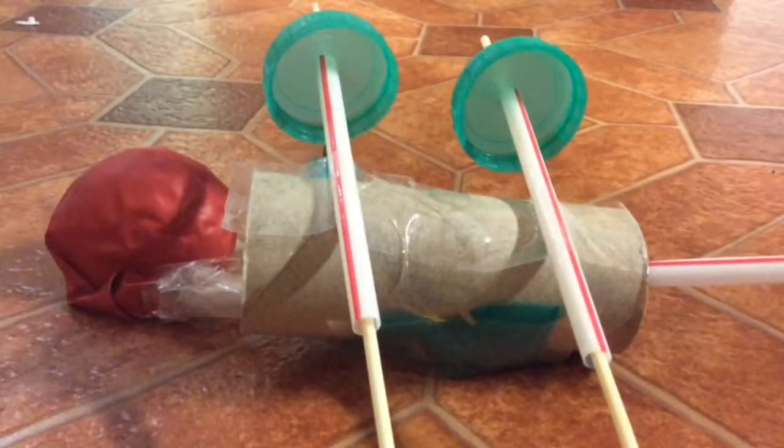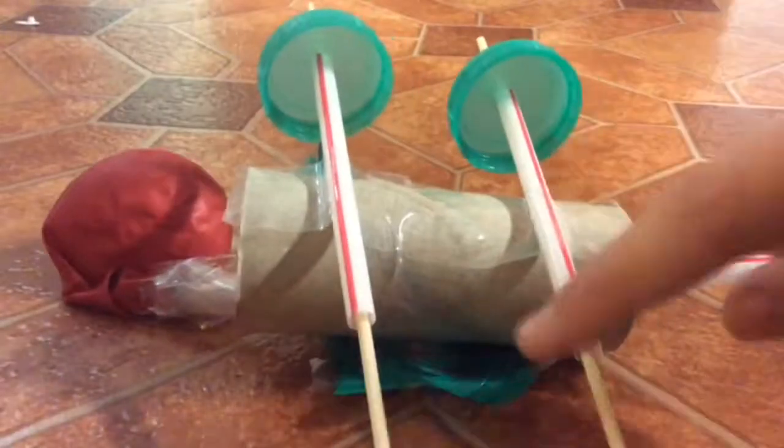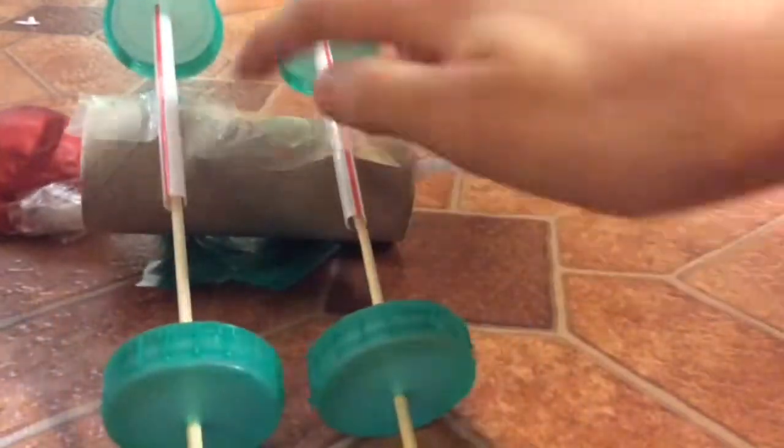First you get a loo roll and you get a straw, cut the straw in half, and stick both ones on with sellotape onto your loo roll. Then you get a cocktail stick, put it through and put milk bottle top lids on the ends like this.